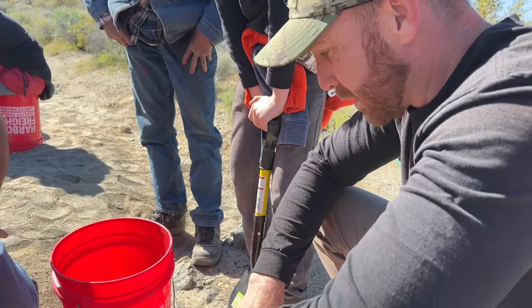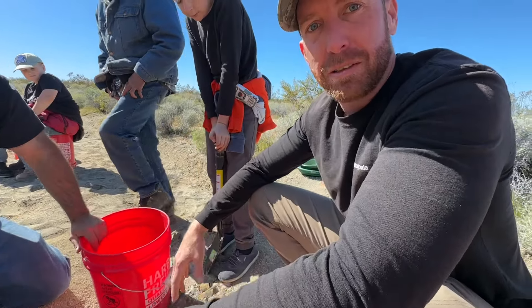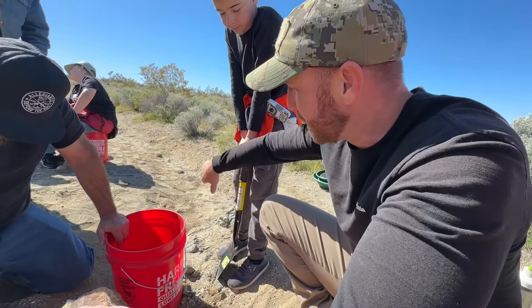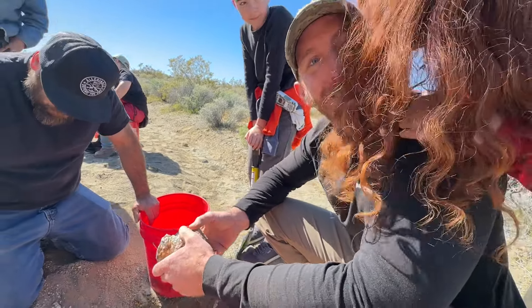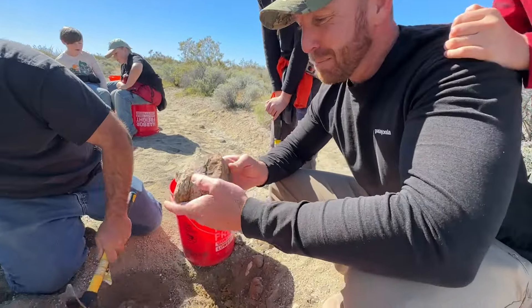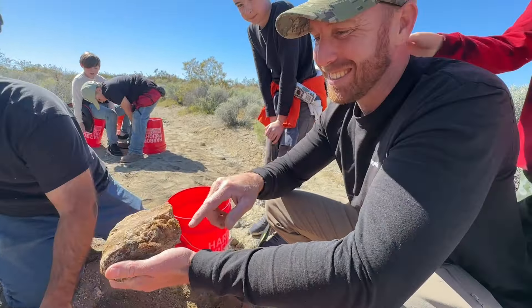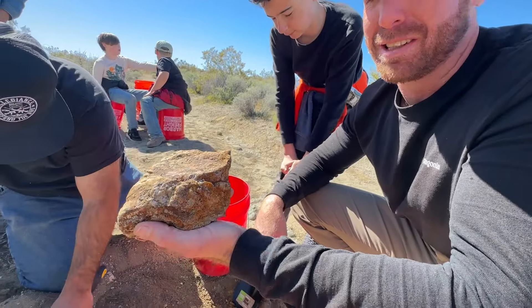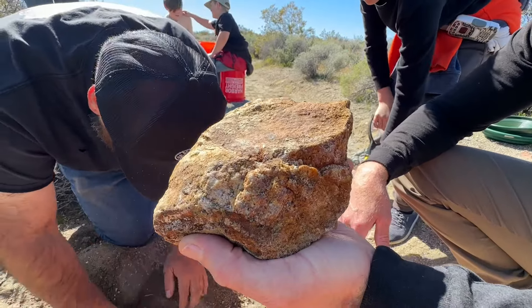We're seeing a quartz matrix going through here in a convergence zone. There's two different types of bedrock joining together, so right in the middle is the contact zone where all the gold is. In here we're seeing all kinds of mineralization, a lot of iron oxides coming out of the stone there. That's what you want — that's the good stuff.